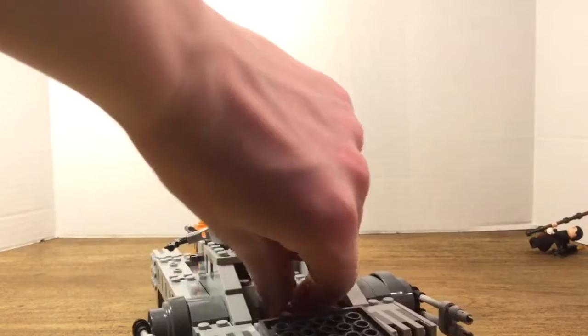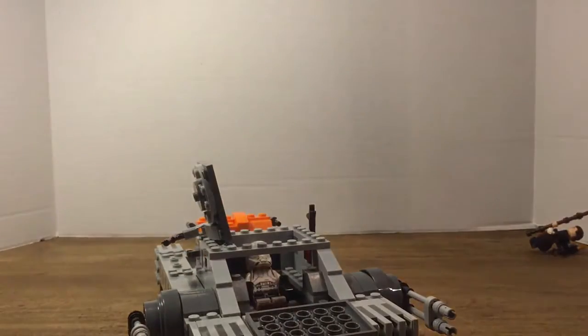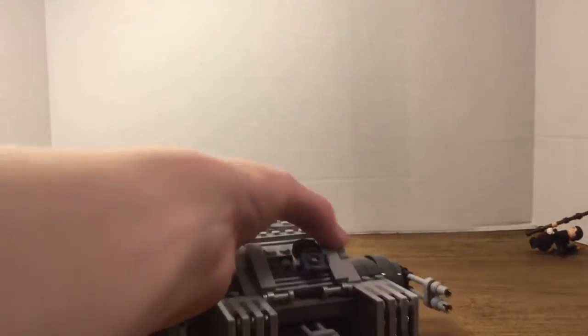One thing to note about the Imperial Hover Tank pilots: their helmets come off really easily. I noticed that — I don't know why — but I've noticed it ever since I got this set for Christmas. That's pretty much it for the Hover Tank itself.